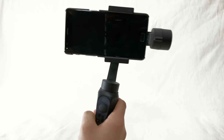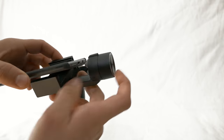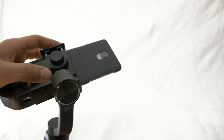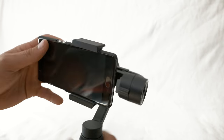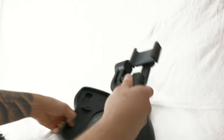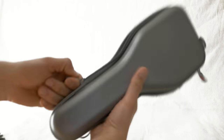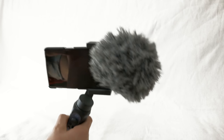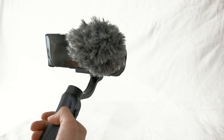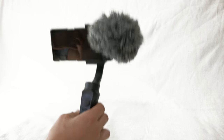Other pros: it has the biggest payload of the three gimbals, balancing is straightforward, and it comes with a carrying case. That's quite nice because the Smooth 2, for example, doesn't include a case. It's a really well-rounded package. You can also use it with a mobile phone and external mic, though it's a bit fiddly to get everything up and running.